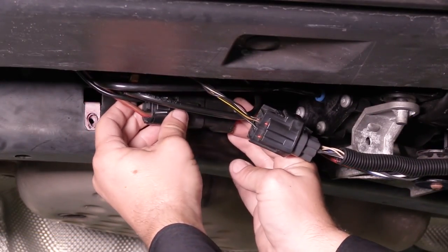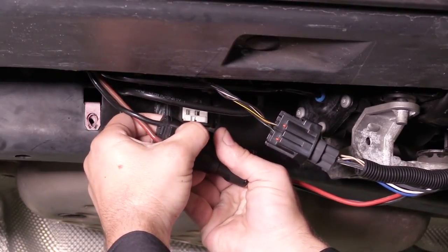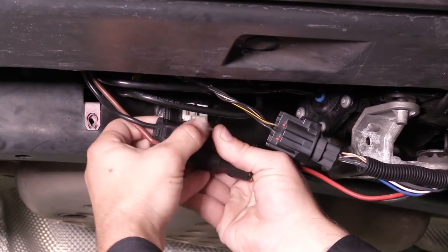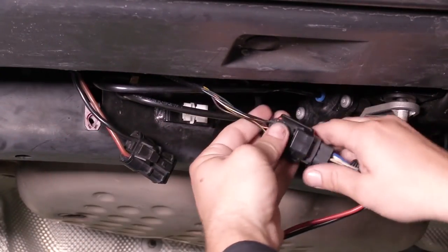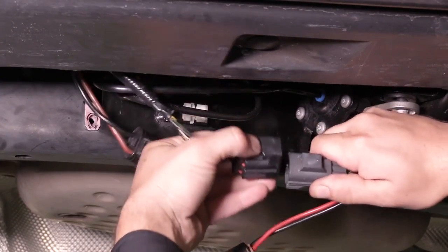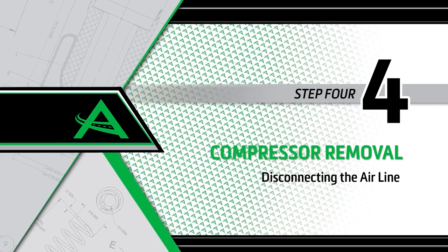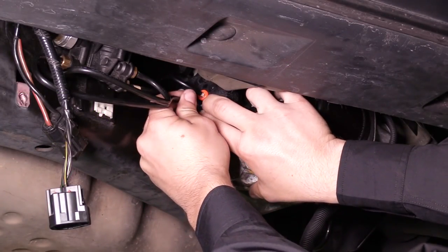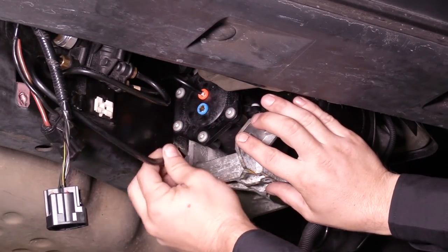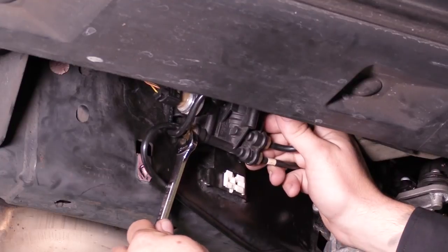Disconnect the two electrical plugs from the vehicle to the compressor. Disconnecting the air lines: remove the air hose at the front of the compressor by pushing in the quick connect fitting and pulling out the air hose. Remove the J-shaped hose from the distribution block.